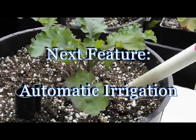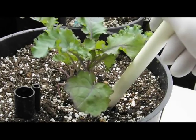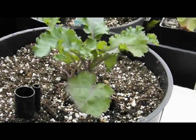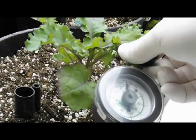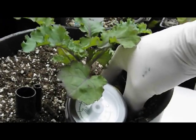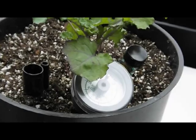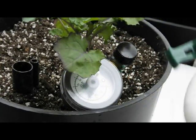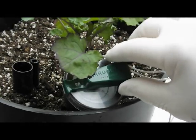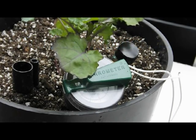We'll make a penetration to the right depth, close to the root ball, and make sure there are no obstructions. Remove the PVC and insert the aerometer. Pack it around, and the aerometer is ready to go. We'll replace the magnetic switch, and later, when we see the condition of the plant, we'll see where to set that switch to create automatic irrigation.